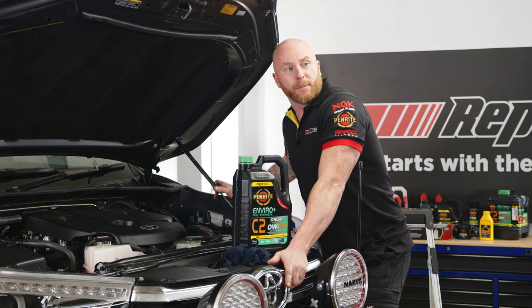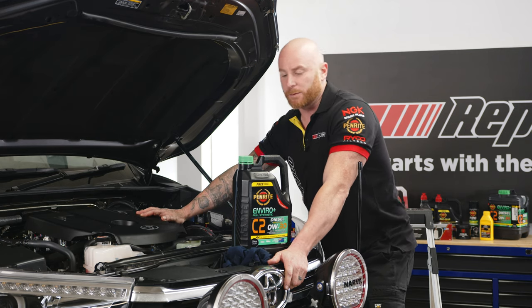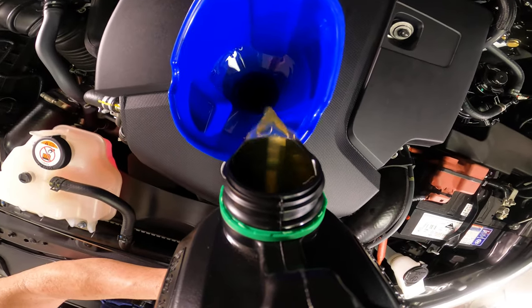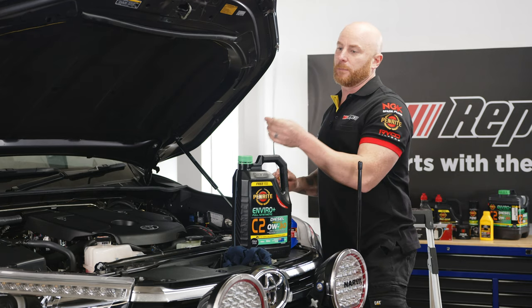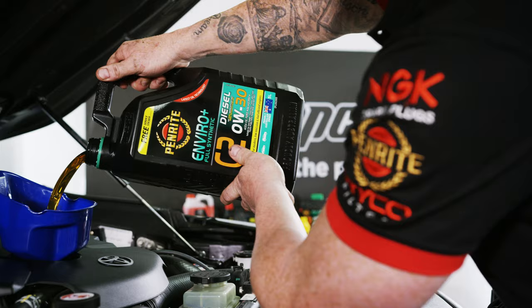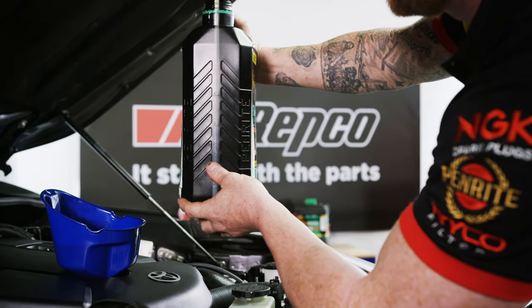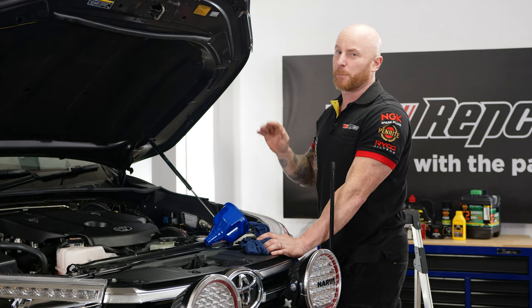Sam checked the Penrite website — the Hilux holds seven and a half litres. We've got a few options: we can buy a ten litre, a seven and a one, or like we opted for, two fives for ease of pouring. Ultimately, you want to check your dipstick because that's going to tell you if you're under or over, and you always want to be on the mark. We've put seven and a half litres in. We still need to start the car to fill up the filter, run it for about ten seconds, turn it off, and check the oil level again. If it needs topping up, we'll top it up.